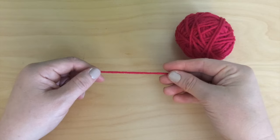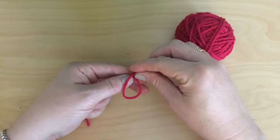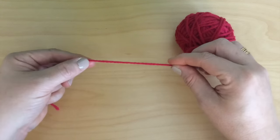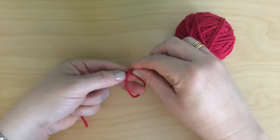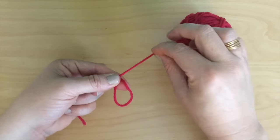Simply take the long end of the yarn, which is on the right, attached to the ball, and place it over the short end. Let's try that again. Just take the long end, place it over the short end, and I just secure it with my left thumb.